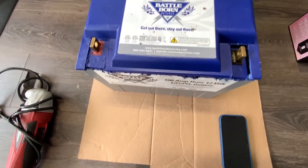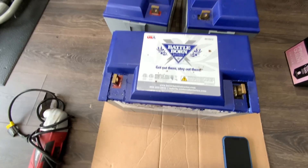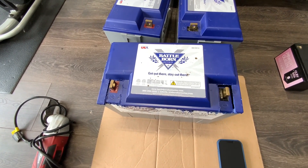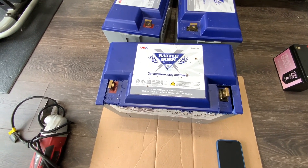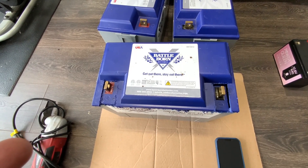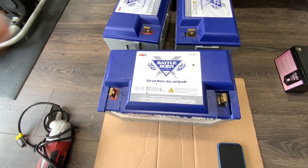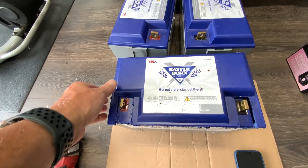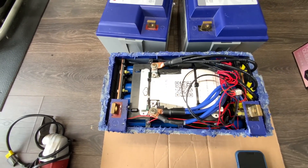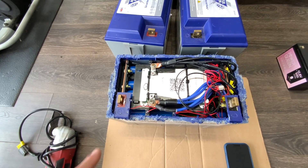I tried looking for a replacement BMS but had no luck finding the exact one. So I ended up buying a JK BMS — a 100-amp JK BMS. I considered the 200-amp but wasn't sure it would fit physically. Since it's a 100-amp-hour battery, the 100-amp BMS seemed appropriately sized. I was mostly worried about whether it would fit inside.